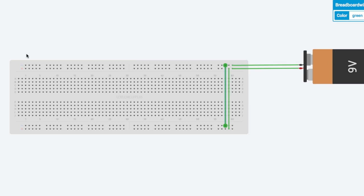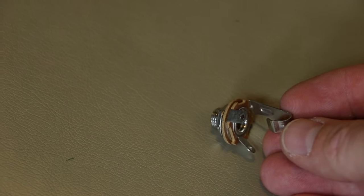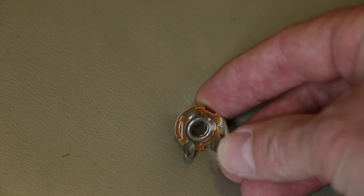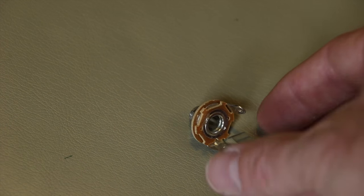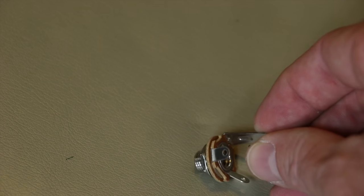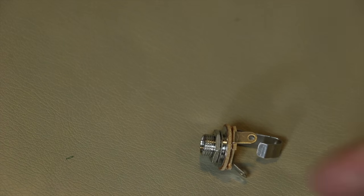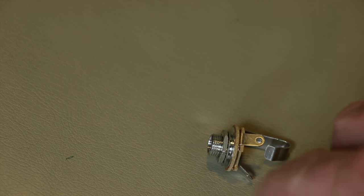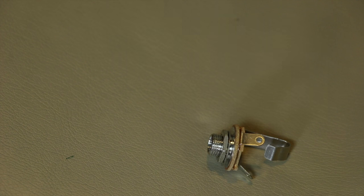We need to get a guitar signal in and out. On a mono jack, there is a ground lug and a positive lug — the positive being what carries the signal. If you look at the jack, the ring inside is connected to a tab, and that lug is ground. The other lug is your positive. So the positive wire goes to the input or output row, and the ground wire goes to the ground row on the breadboard.